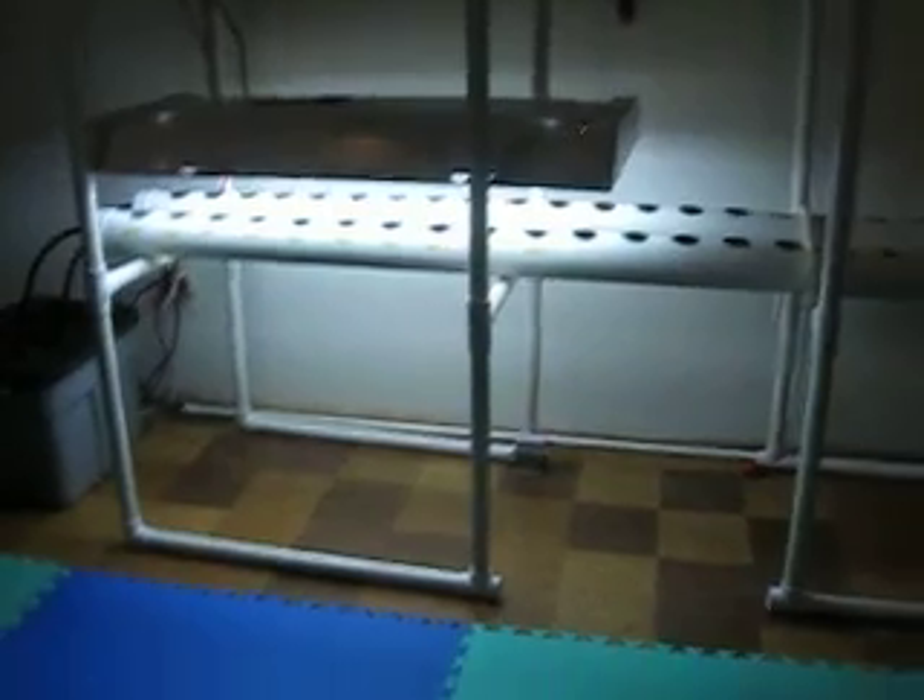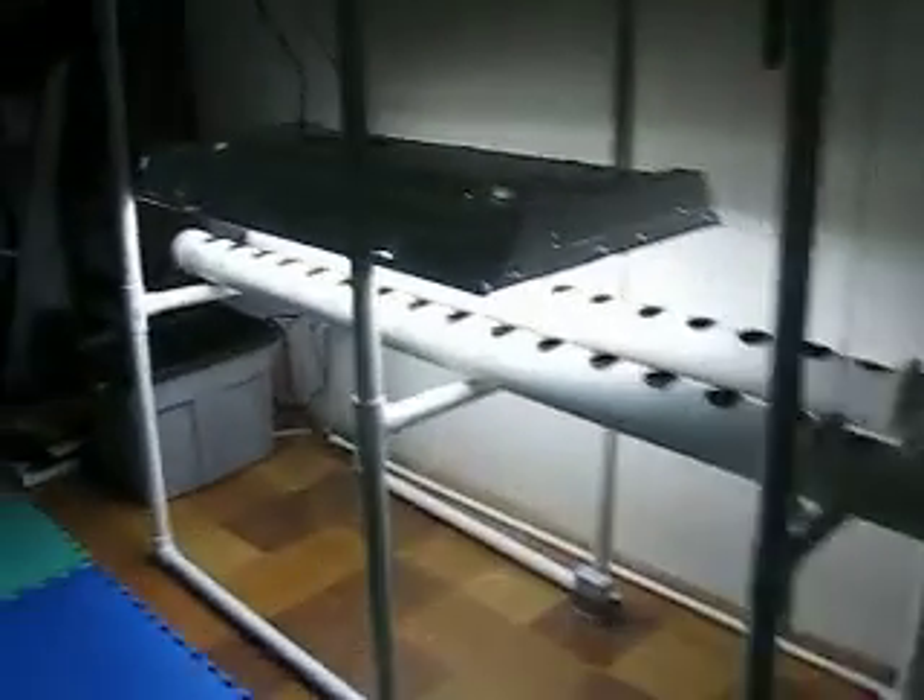It fits very nicely in my basement. With just one of the fixtures lit up, it really lights up the entire basement. Let's see if we can turn off the lights. There we go — it's a little darker in here, but you can see it still lights up the place very nicely.